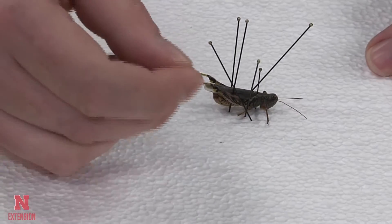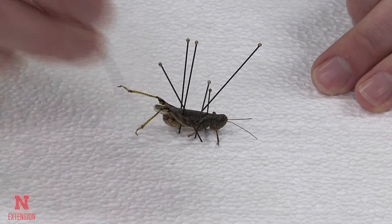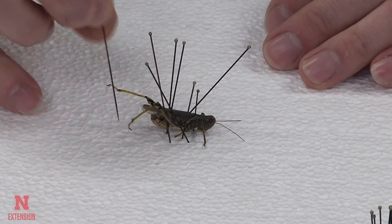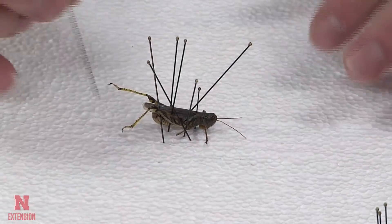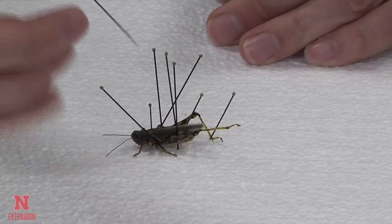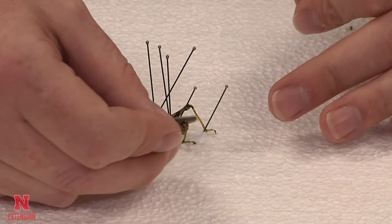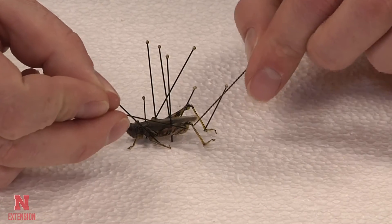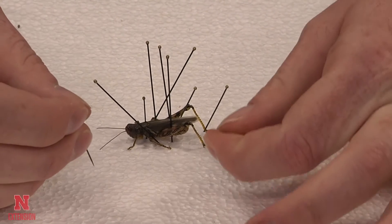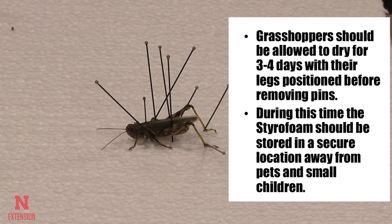Often times a grasshopper will die with its legs out and extended on the rear legs, and simply pushing down on the tibia and forcing it to bend can be a good way to get that leg to be positioned in the manner that you are trying to get it to go. Make sure to make any final adjustments such as keeping the tarsi flat or any antenna adjustments prior to allowing the grasshopper to dry. Make sure to follow the instructions on the screen to allow it to dry properly.